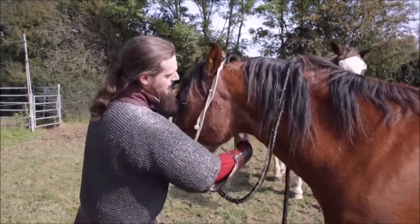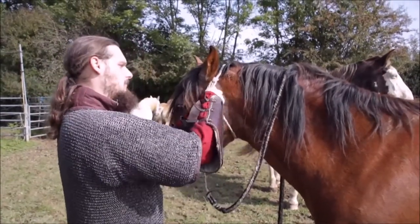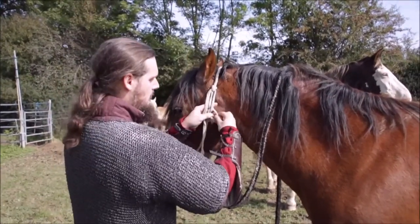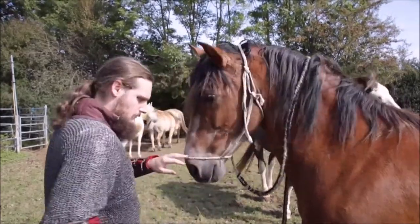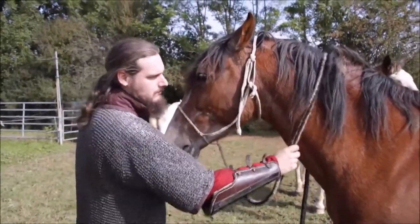The first and very important item for all daily use with the horse is the halter. My reconstruction here is very period-neutral. The base is made from hemp cord and the rope is made from horse hair.